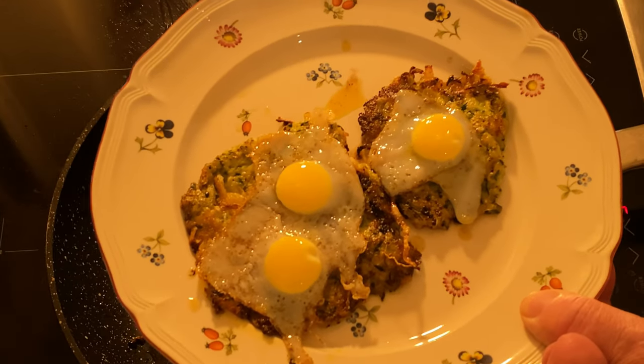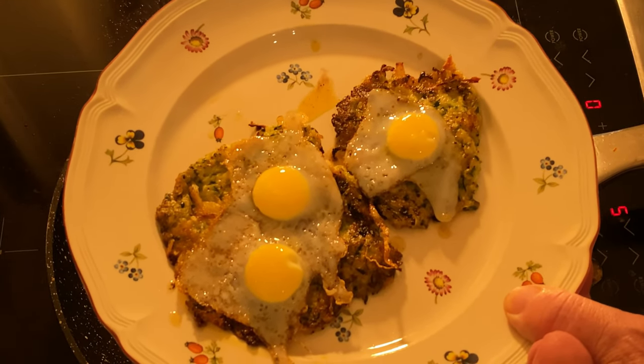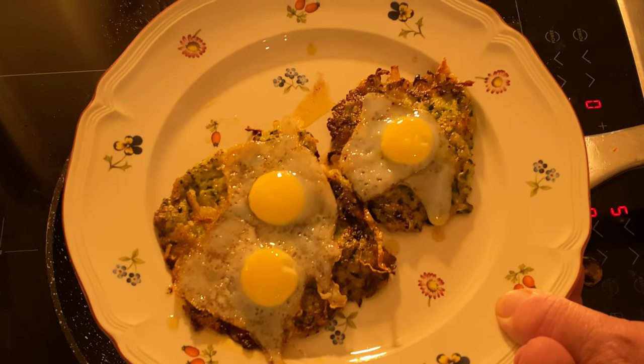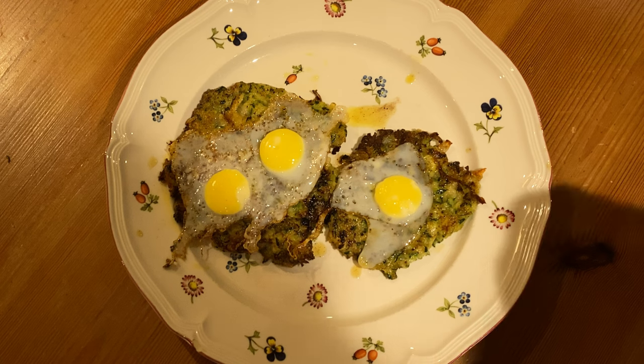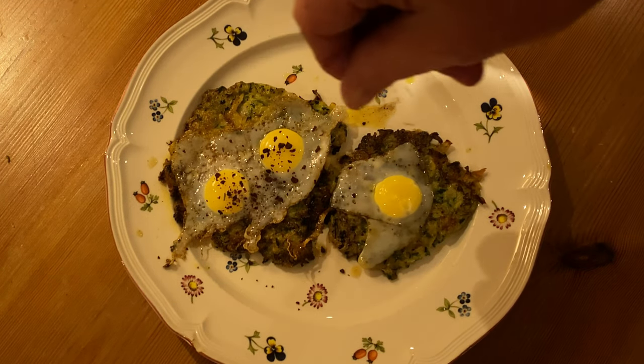And there you have your quail's eggs on courgette fritters. There's only one thing left to add — you might have guessed — it's my old friend tomato powder. Just adds that little bit of extra taste.